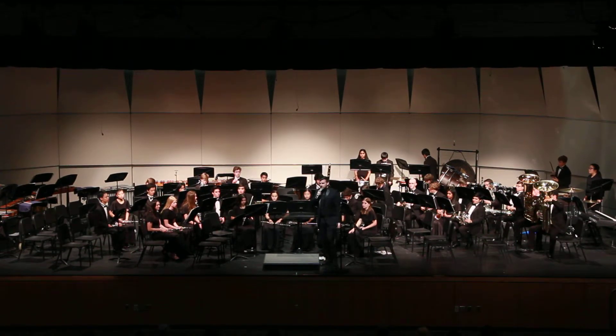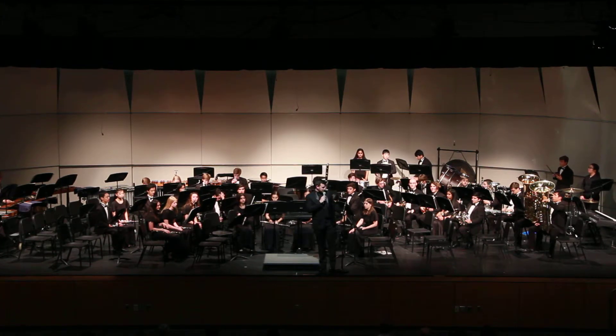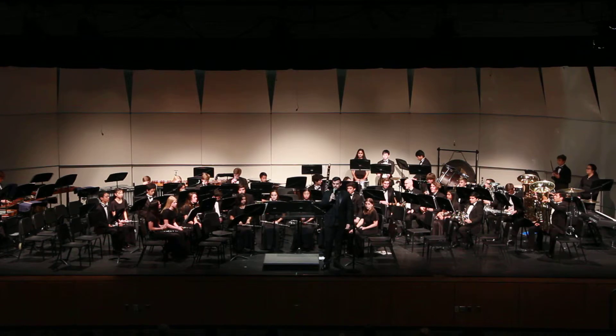Up next, you have me. This is the Langley Wynn Ensemble, and I wanted to speak just a little bit about this first piece. It's called the Kansas Two-Step.